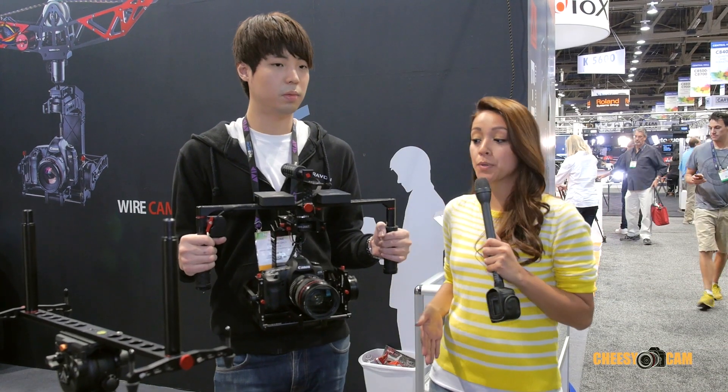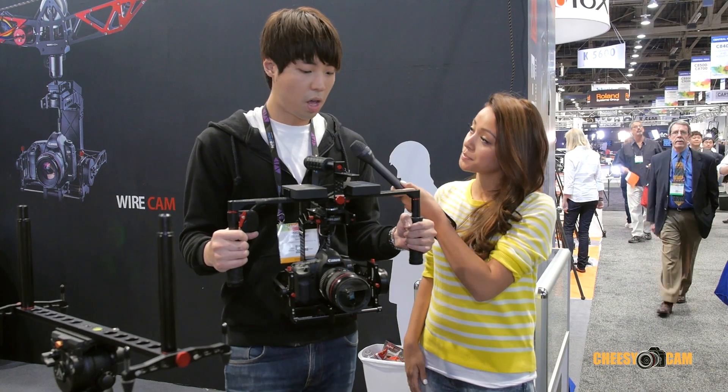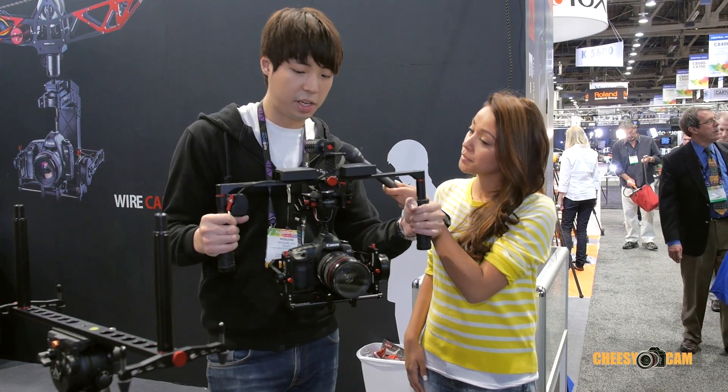I'm here with Tim at the Varevon booth and he's going to tell us some of the features of the Birdie Cam Gimbal here. Here's the Varevon Birdie Cam.